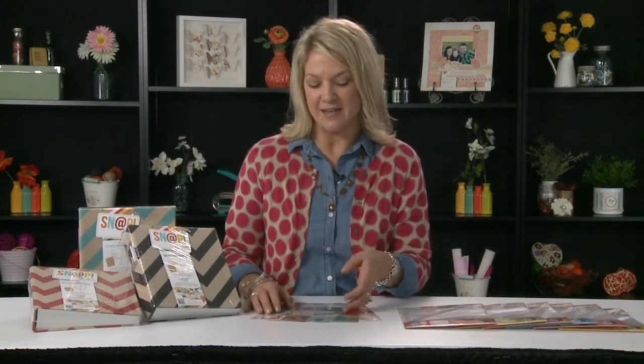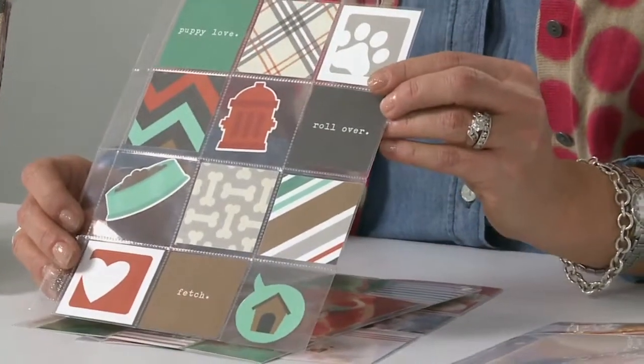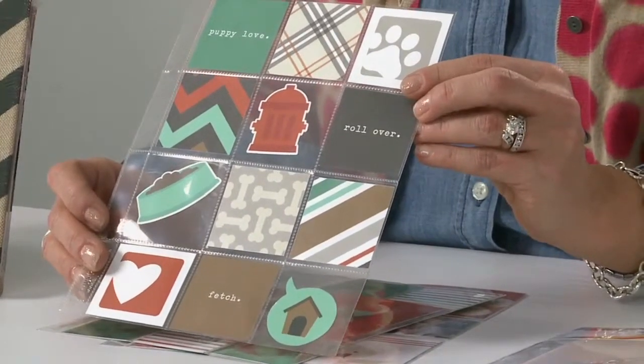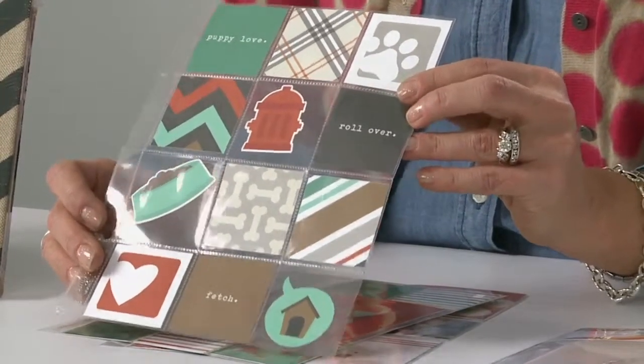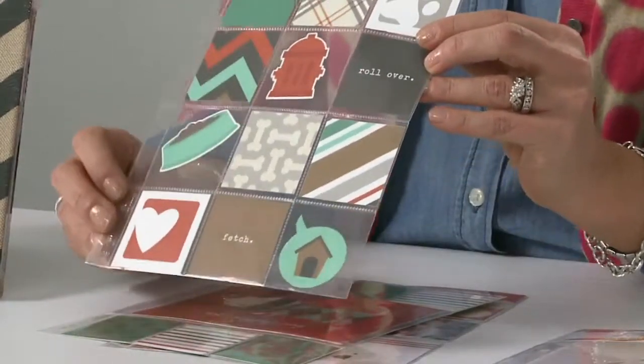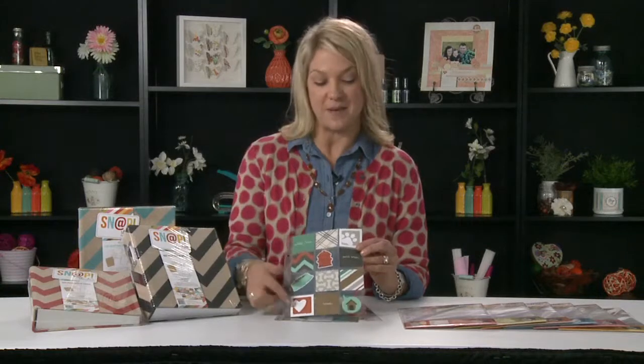Along with our new snap binders we're also introducing six new styles of pocket pages, and you can see a couple of those examples here where we put together some pages using our new dog snap set and our insta squares and pieces, so you can see how fun those new configurations are. This particular style has different two by two squares and you can just insert our two by two square insta pieces right into those page protectors.